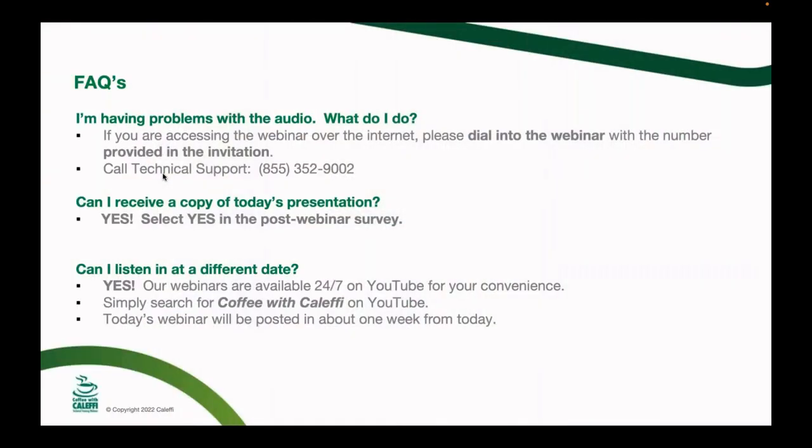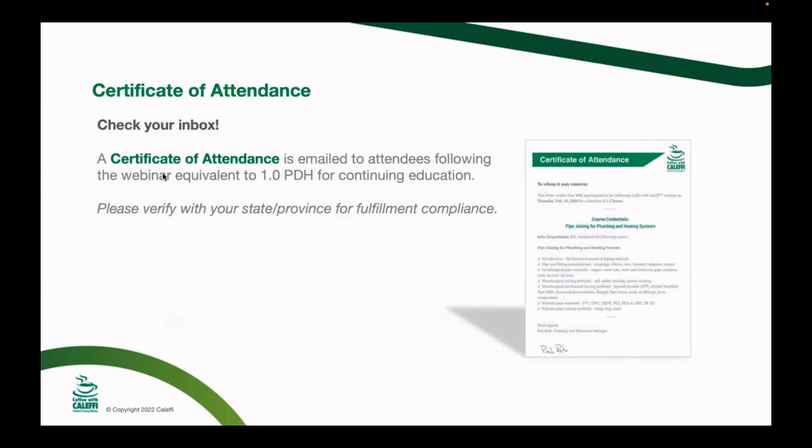If you are having trouble with your audio, try jumping off and jumping back on again. You can also call the tech support number — remember that's the GoToWebinar tech support number, not ours. If you'd like a copy of today's presentation, click yes in the post-webinar survey. We also put all these webinars up on YouTube usually within a week. For those attending live, we'll provide a certificate of attendance, which you can use for professional development hours.